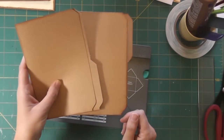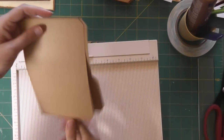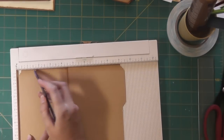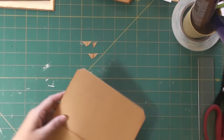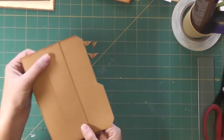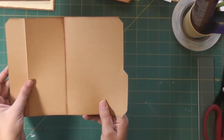A fun variation is to use your scoreboard and score the front edge at one and a half inches, then fold that edge back. This makes an additional pocket — if you adhere it down it creates a pocket there, and your card still opens up as normal. It's just another fun thing you can do with these cards.